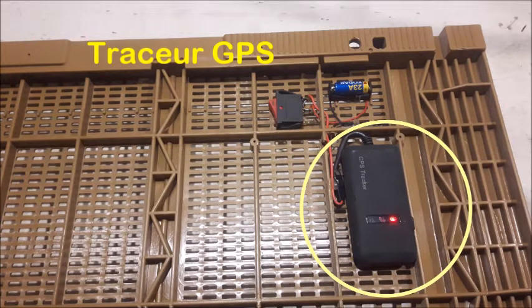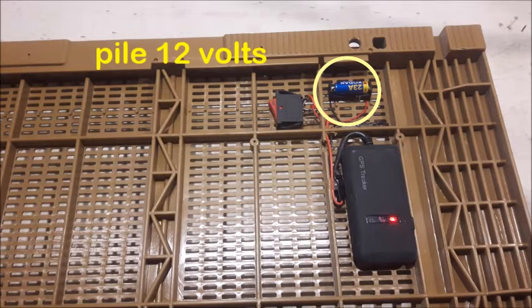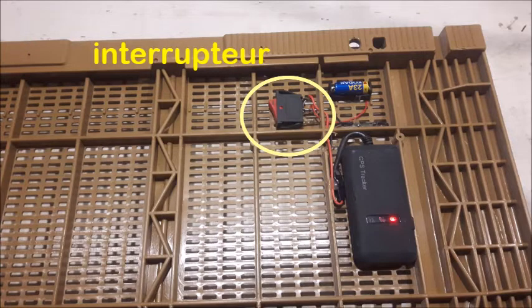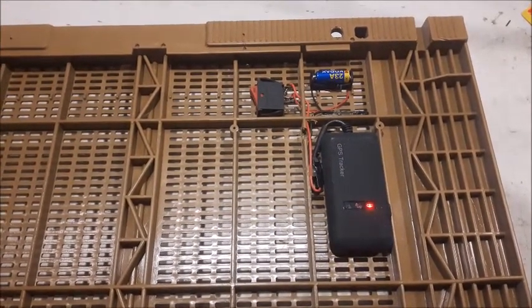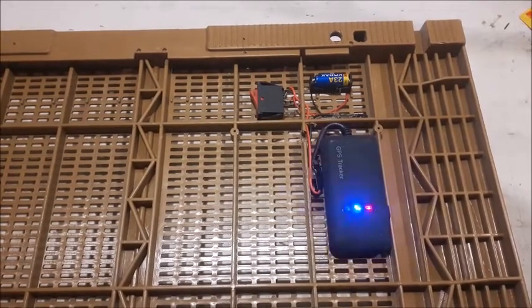Un traceur GPS alimenté directement par une pile 12V longue durée au lithium qui dure largement une saison apicole, complété par un interrupteur que vous pouvez arrêter en cas de non-utilisation. Ce système fonctionne rapidement par simple envoi de SMS.